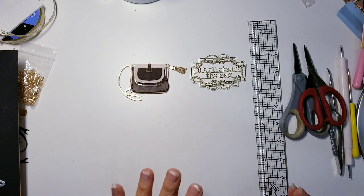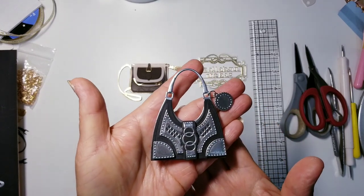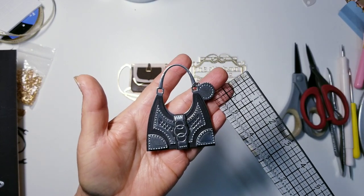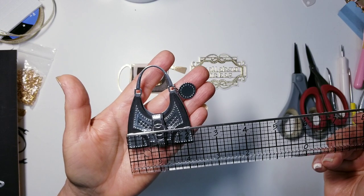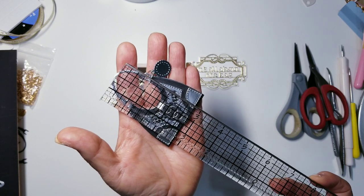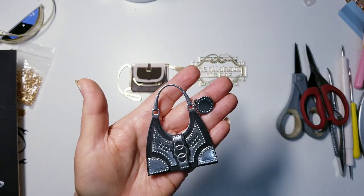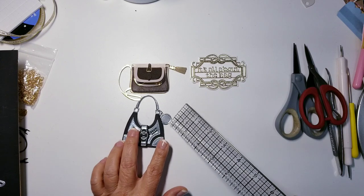Here's the other one I created — gorgeous! Look at this little cutie. There's a circle tag that comes with the die set. This one measures about two and one eighth inches across, and the height from the top of the strap to the bottom of the purse is about two and seven eighths of an inch. I consider this a tiny embellishment.